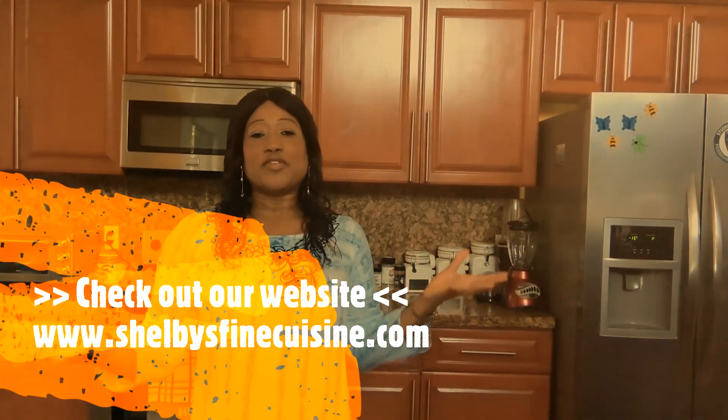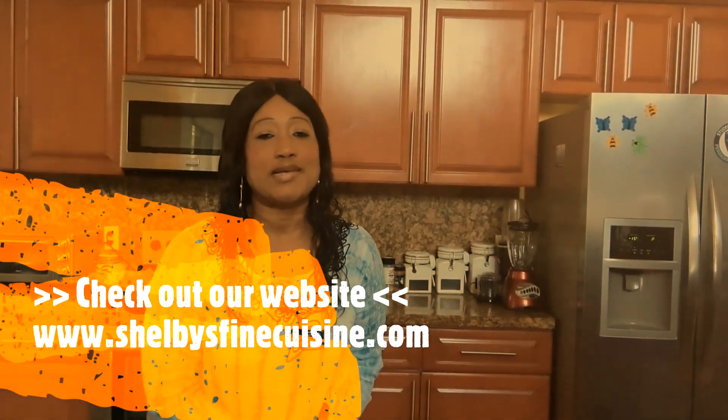Hey guys, it's your girl Shelby from Shelby Fan Cuisine. Today I'm going to show you guys how I make my pineapple pesto chicken wraps. It's not gonna be too crazy today — it's gonna be very simple and fast.